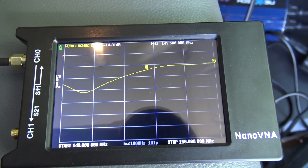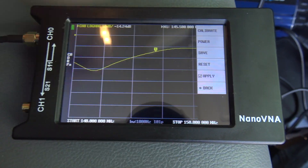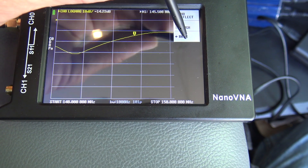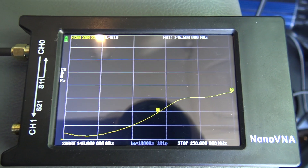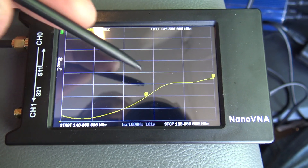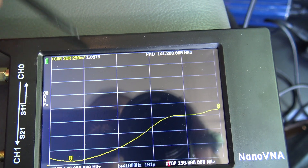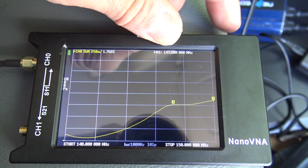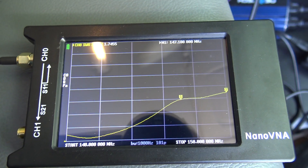Now I have it connected to a Comet dual-band VHF/UHF antenna. Going to Display, Channel 0, Format SWR - right away here's the SWR sweep from 140 to 150 MHz and it changes in real time. I can drag the marker to the lowest dip - the SWR is 1.05 at 141.200 MHz. Using the thumbwheel I can move up and down - over here at 147 MHz there's a peak of 1.7:1. That simply gives you the SWR picture.